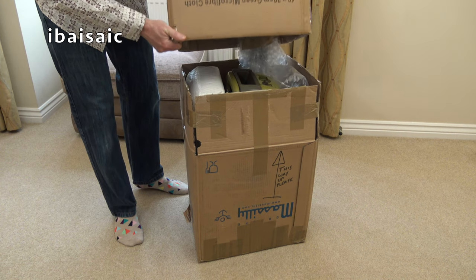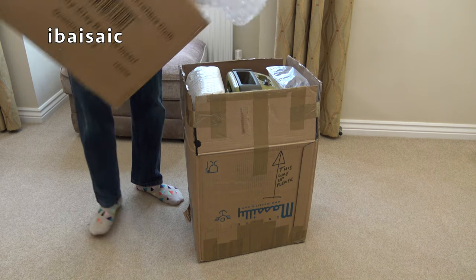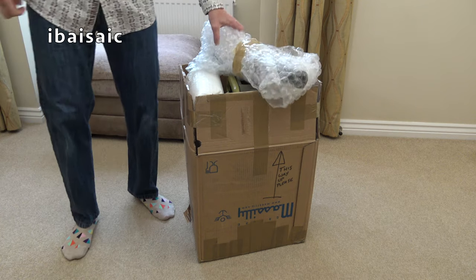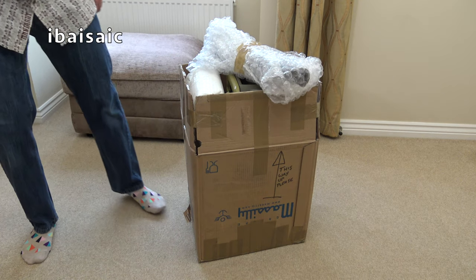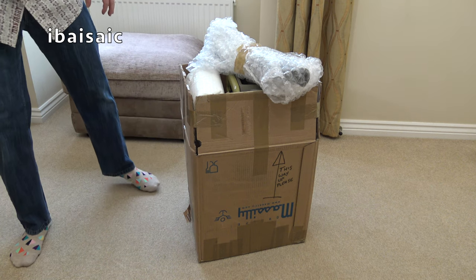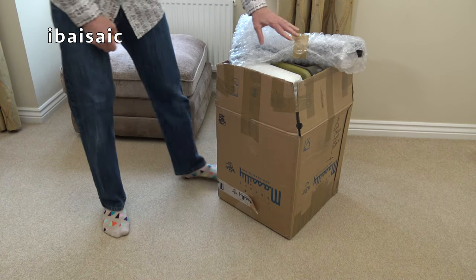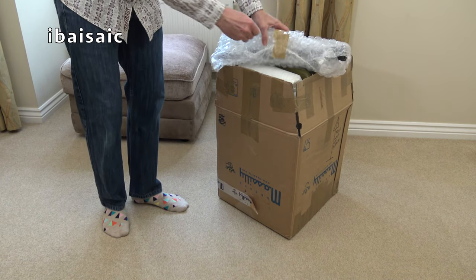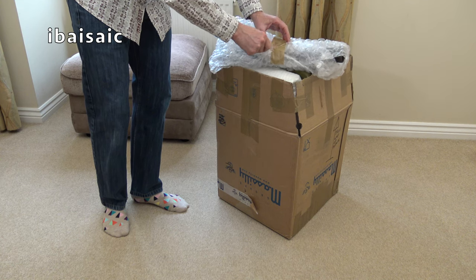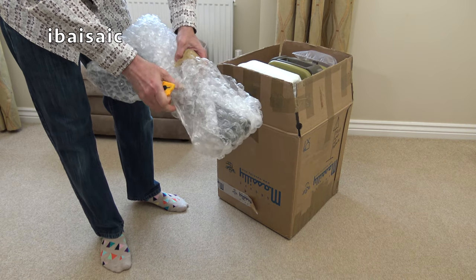This Sensotronic was made in France. But when this cleaner was made, we still had Hoover factories in Cambuslang, Scotland, and a Hoover washing machine, dishwasher, and tumble dryer factory in Merthyr Tydfil, Wales. But these are French-made — most of the suction cleaners from that era were French made.